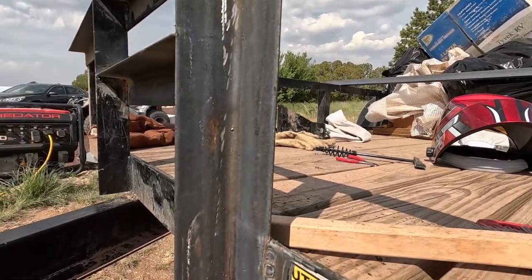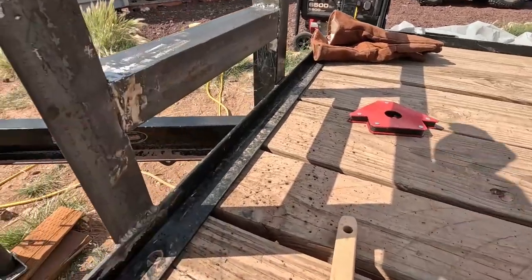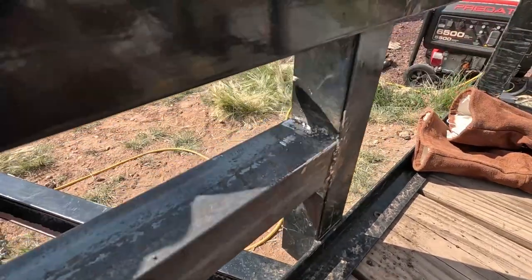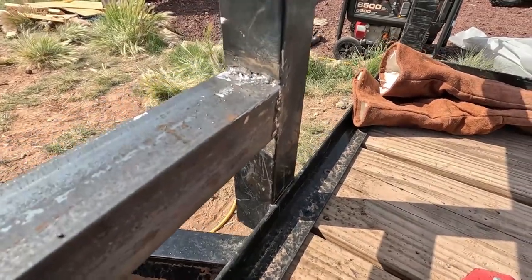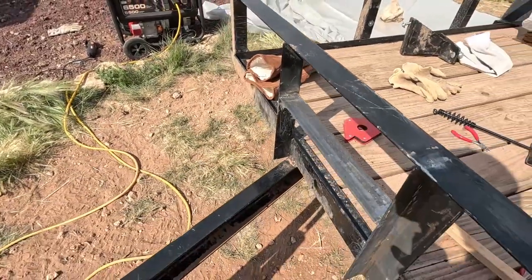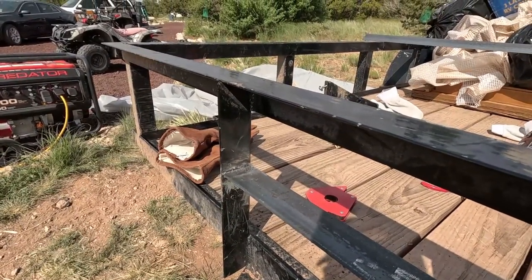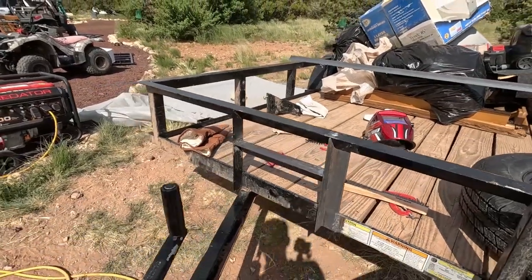This weld came out decent. This one came out good — I can live with that. I got real good penetration on the welds, and that's all that really matters. I doubled up a little bit on this one, and I ground this one up. This one didn't come out real pretty but I did get good penetration on it. Overall this is just for extra support. If I was doing this as a paid job, I would grind these welds down and touch them up, but that's going to be plenty strong enough.